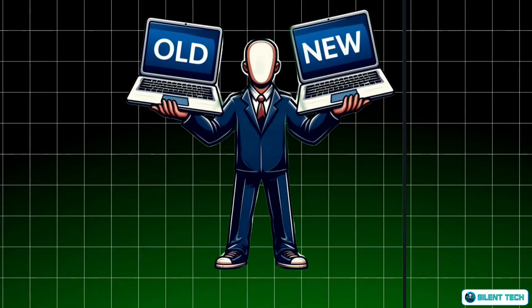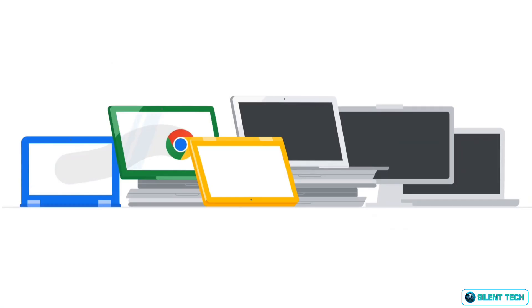In this video, I'll show you how to install Chrome OS Flex on your laptop or desktop. Whether it's old or new, it doesn't matter. By the end of this tutorial, you'll be able to install Chrome OS Flex on any device with ease. So, without wasting any time, let's get started.